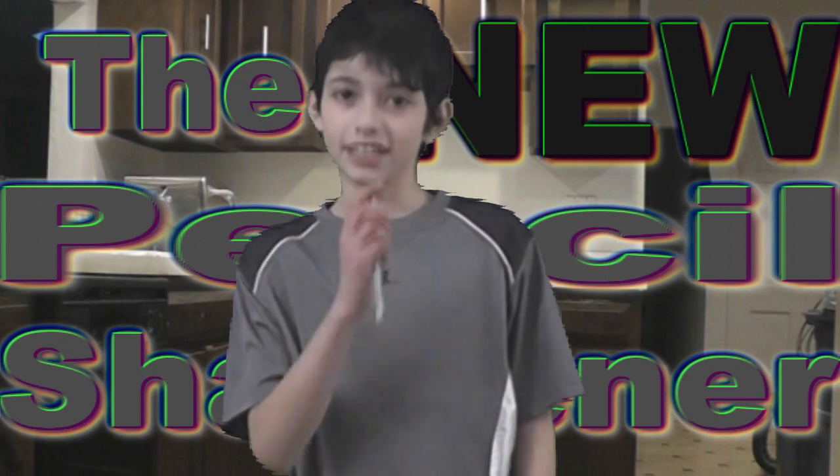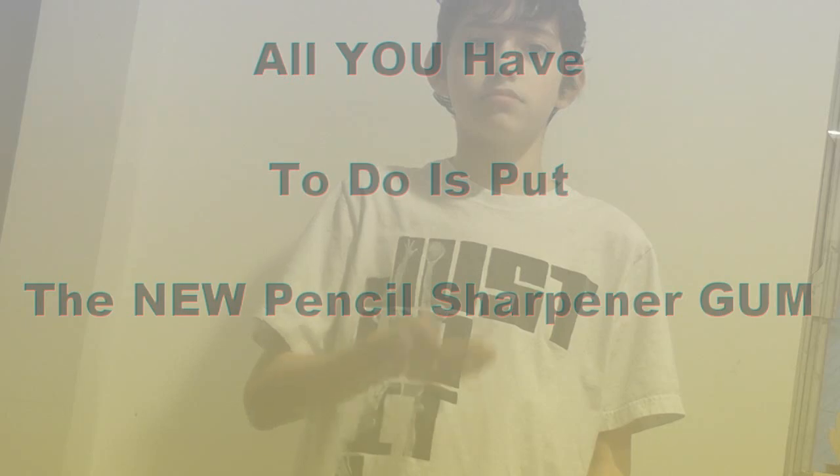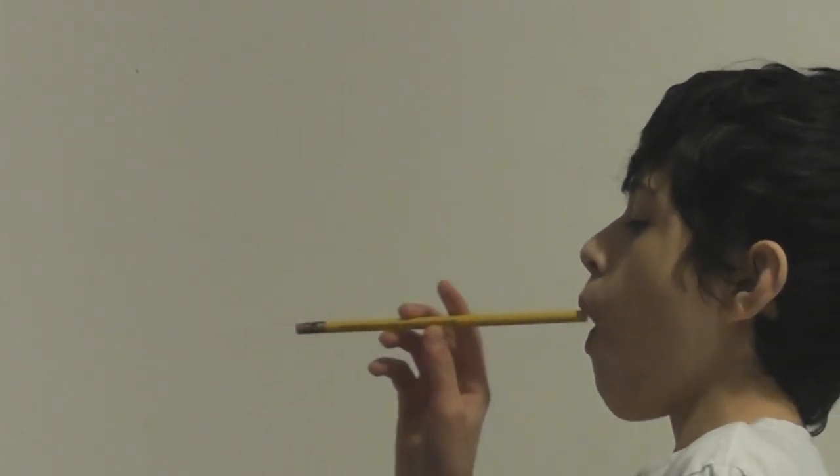Are you sick and tired of those annoying pencil sharpeners? Well, I know I am. That's why you should buy the all-new pencil sharpener — it can sharpen pencils without sucking into the sharpener. All you have to do is put the old new pencil sharpener gum in your mouth, then put the pencil in, and wait approximately 1.3790 seconds, and it should be done.